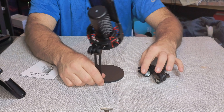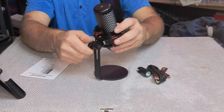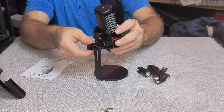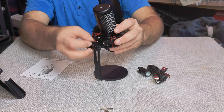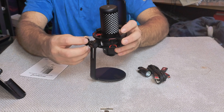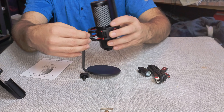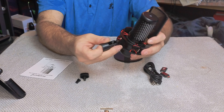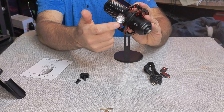It is fully adjustable so you can set the angle of how you want the microphone to be sitting. And if you decided you wanted to attach this to a boom arm or a mic stand, you just unscrew this, pull it out, pop this off, and attach your mic stand right here, then screw that on.